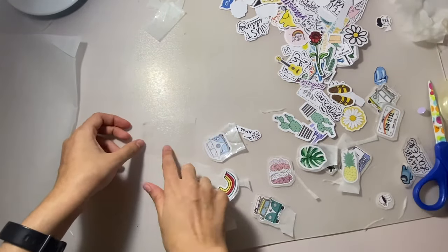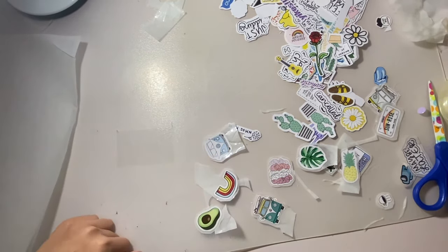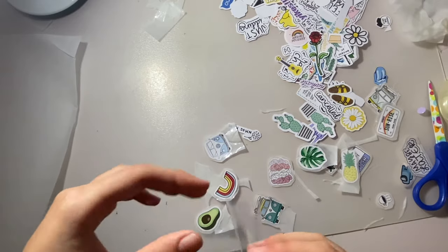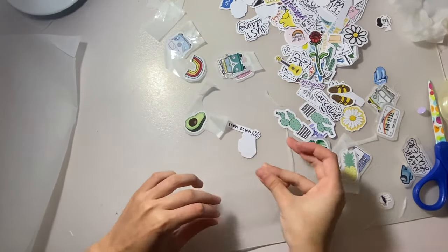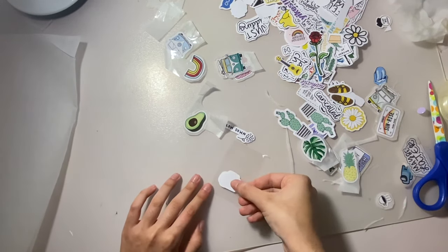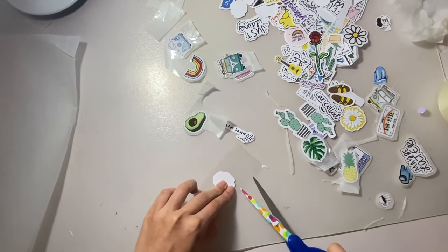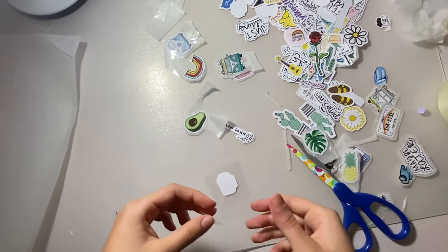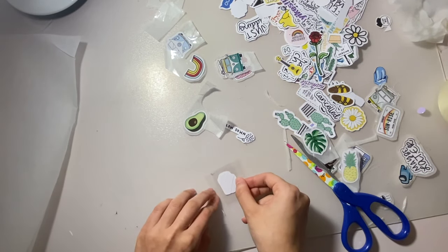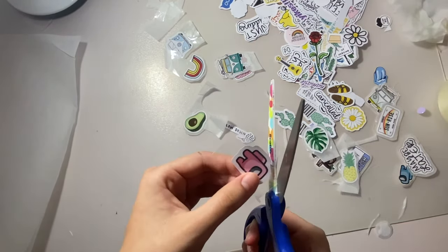So I'm creating another way to do stickers if your wax paper doesn't work. It's essentially the same method — take a strip of tape with the sticky side facing you. Then put your sticker on the sticky side. I'm taking my Among Us character and sticking that on. Then take another strip of tape with the sticky side facing you and put it right on top of the sticker. That's it, the sticker is done.